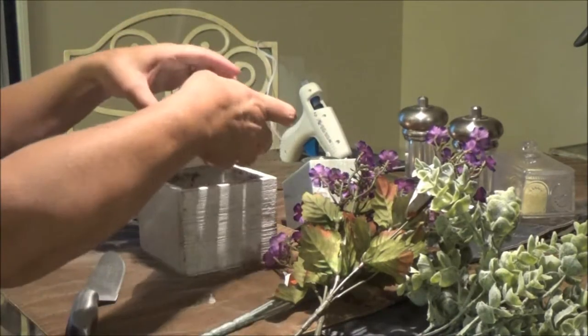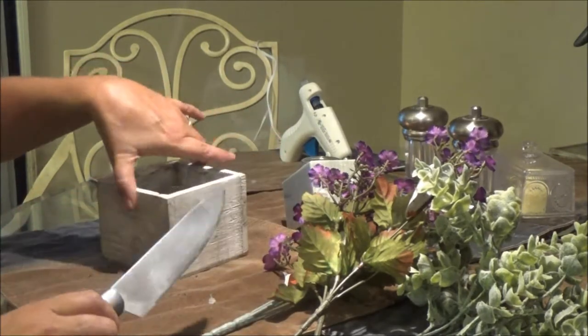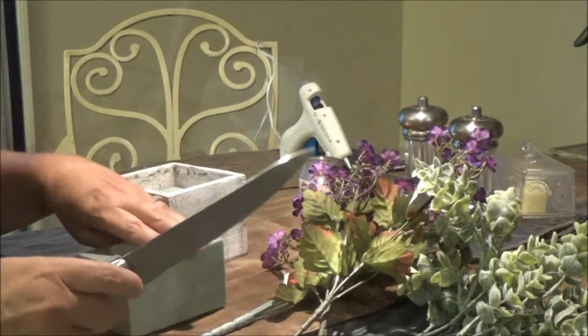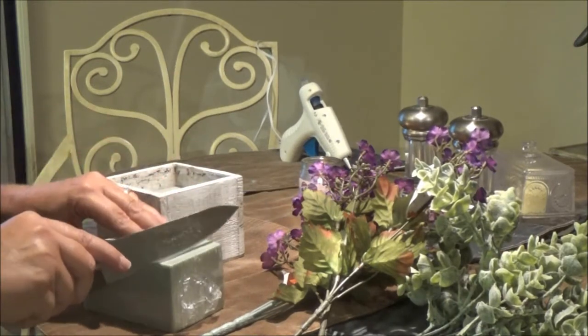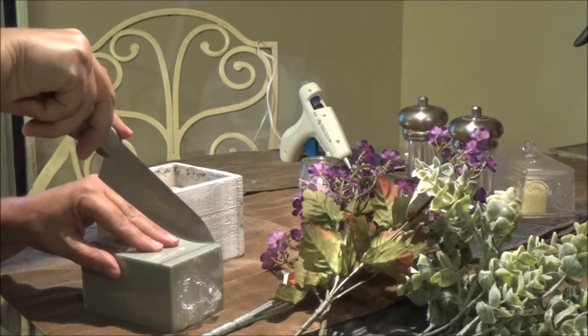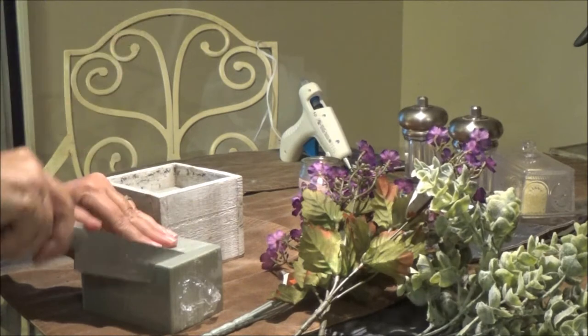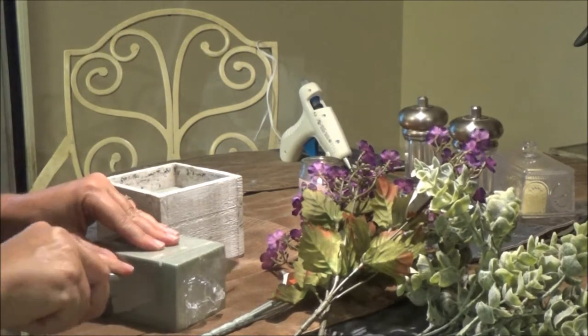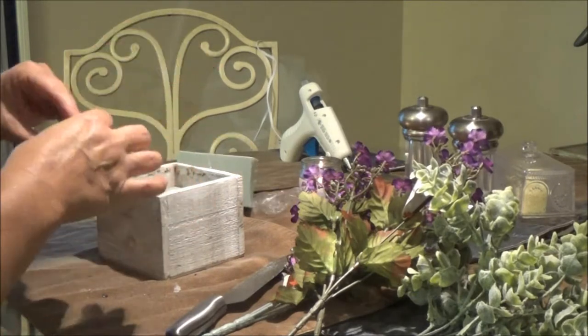I'm gonna need another piece here, a thin piece, so we'll just kind of cut it a little bit. If you get containers like this, this is the best thing to do.